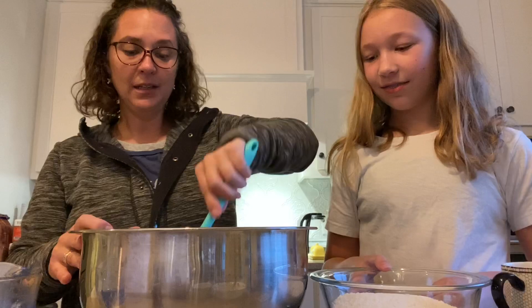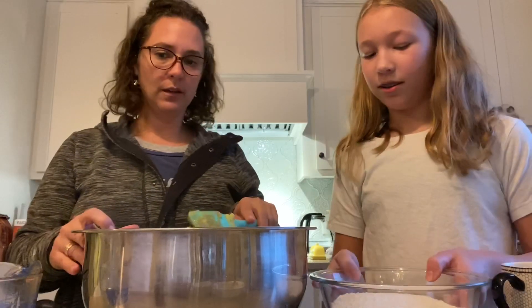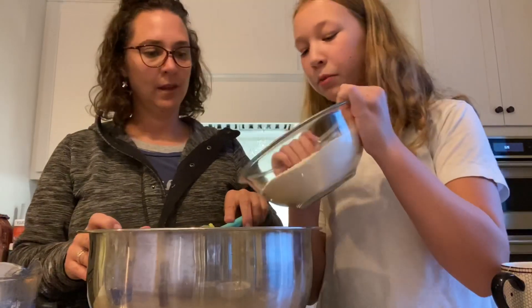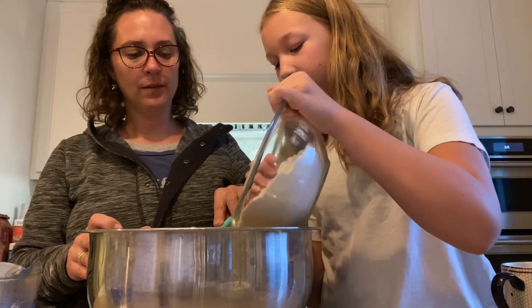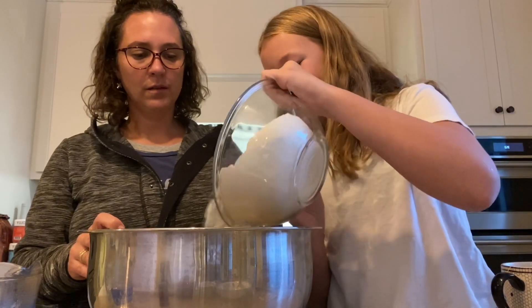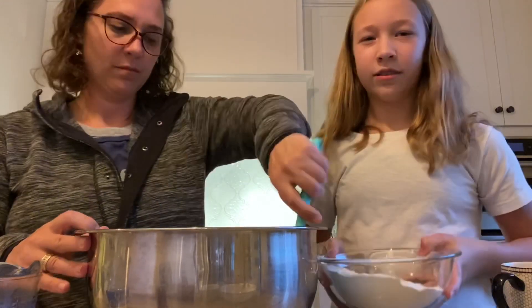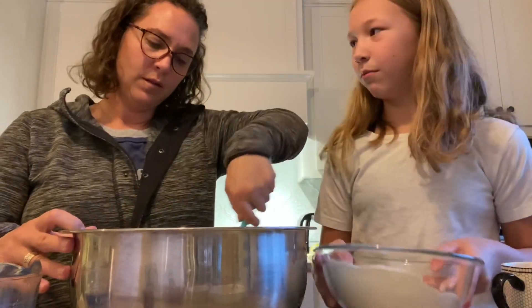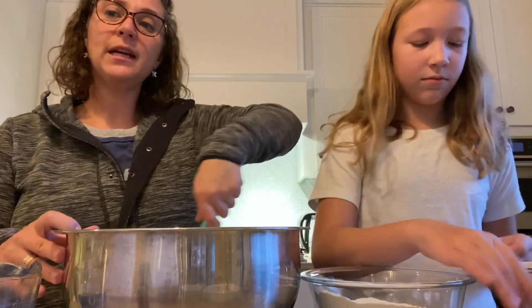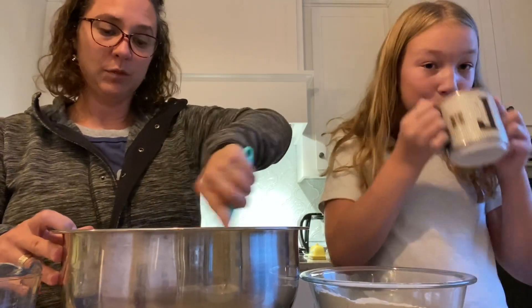Ellie, do you want to put a little flour in? Maybe this will be a new Thanksgiving recipe. I added some — maybe a little more. Give it a stir. We're going to add about a cup at a time, maybe half a cup. And if it gets dry, you can add some sprinkles of water along the way.